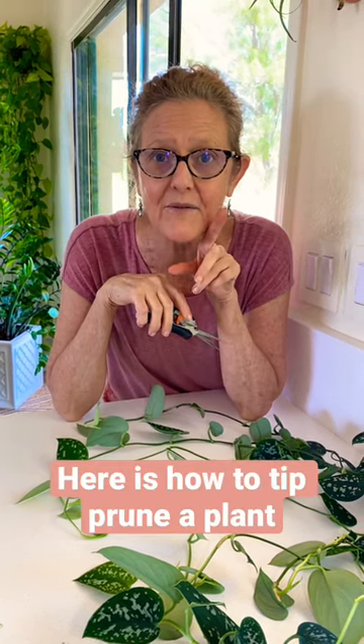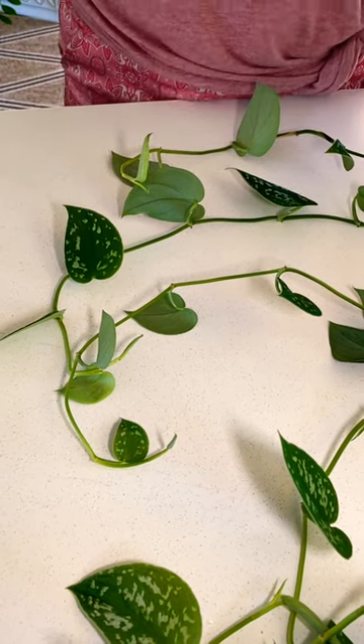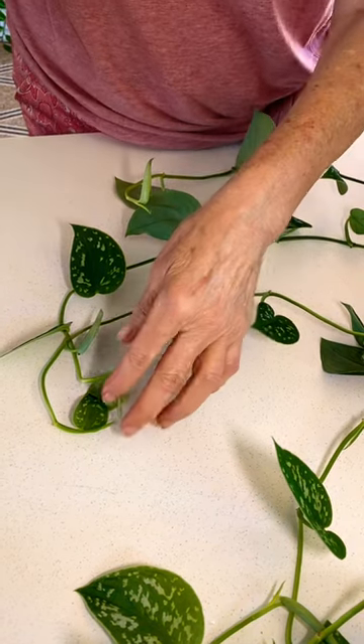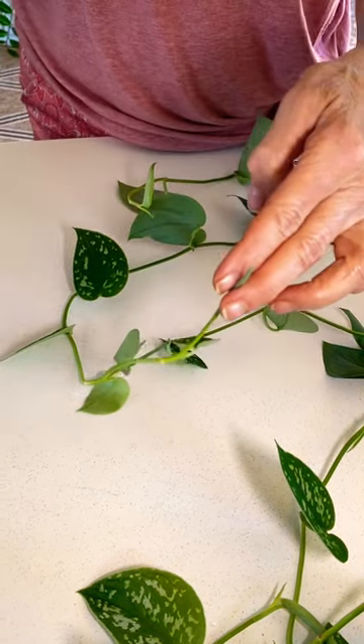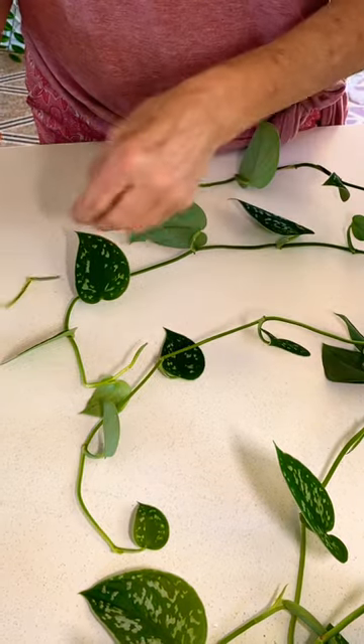Hi! It's Nell with the blog Joyous Garden. Are you wondering how to tip prune a hanging plant? Stick around for that. This hanging plant is my satin pothos — it's on a table with a lot of other plants, and it's getting too long, so I am going to prune right there, and that's what tip pruning is.